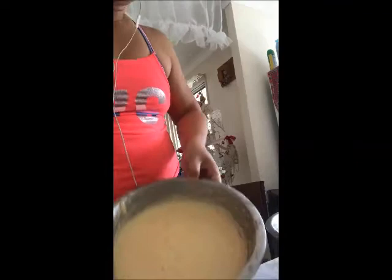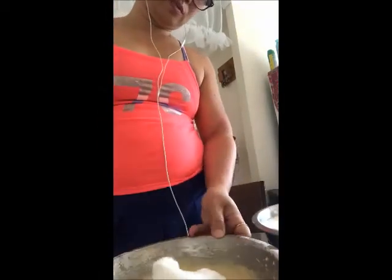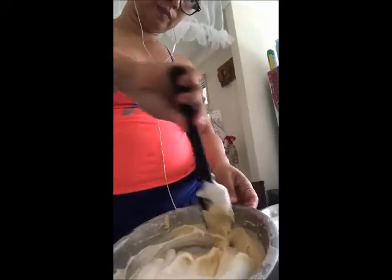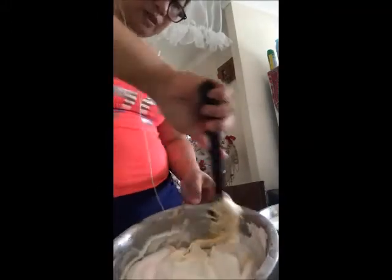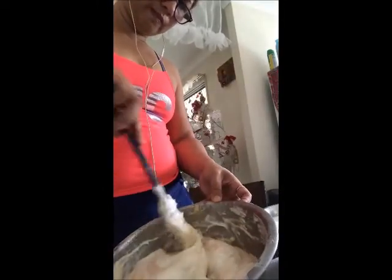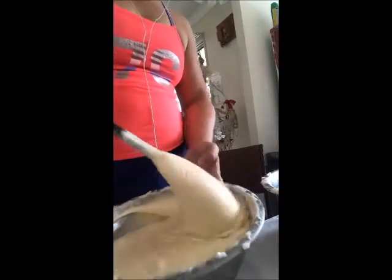The meringue and the first mixture will now be combined, and this should be done slowly in one direction using the folding technique to mix them together. So this is how it looks like, guys, and this one is ready for the pan.